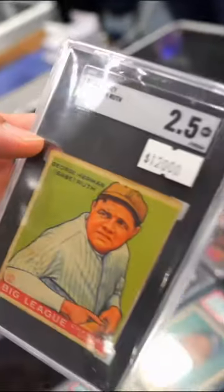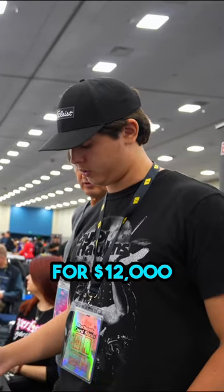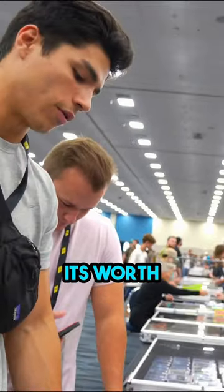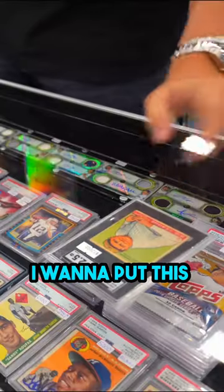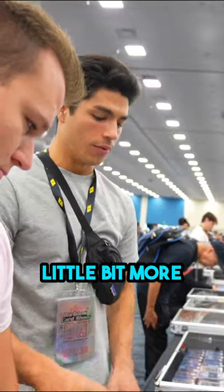I'd probably want to value this just under 7 or around 7. What do you value this at? Last one — 12. It's nicely centered with a bit of color for 12 flat. No way it's worth over 12. I just think it's worth a little bit more than 11, you know?